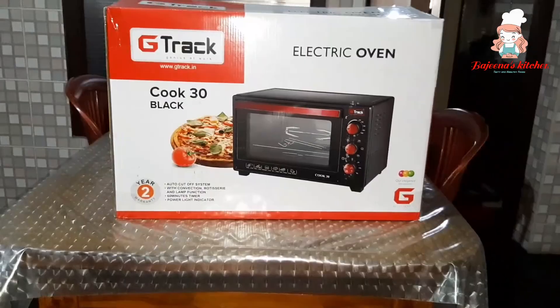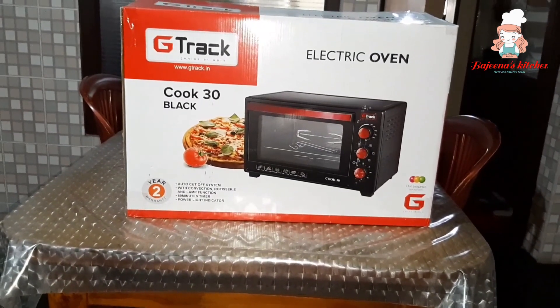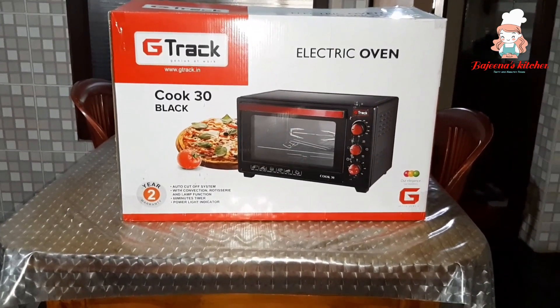I am going to show you the unboxing. It's a G-Track electric. It's a black color. It's a G-Track electric.